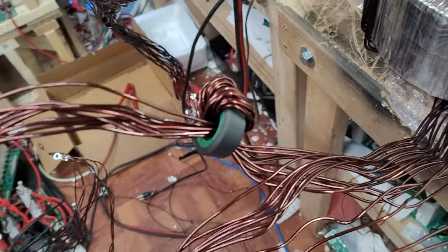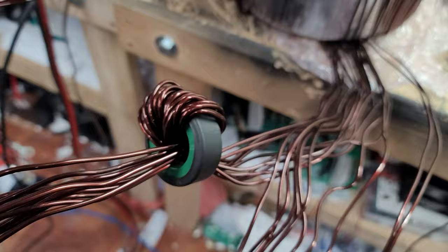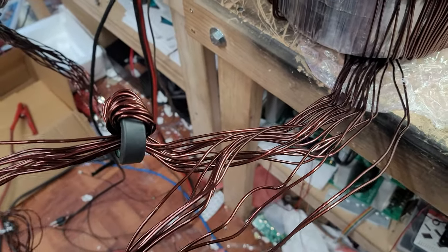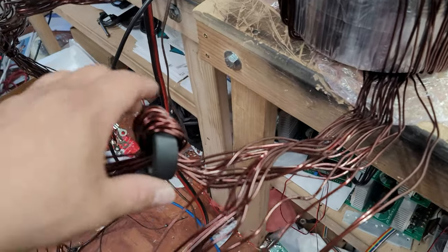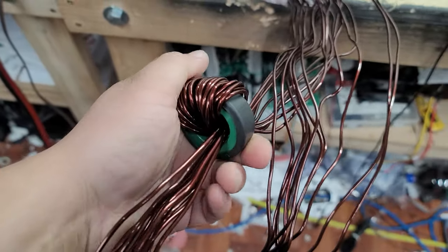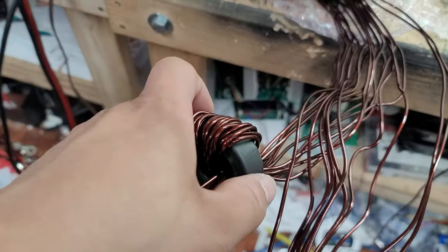I'm adding chokes to the transformer. You can see I've got all this bundled wire going into that inverter there, so I'm going to have to do some cable management so that I don't run into a safety hazard. You can see that I've already added one choke here. This would be the negative side of the transformer — your AC negative — and then this bundle over here is the AC positive.